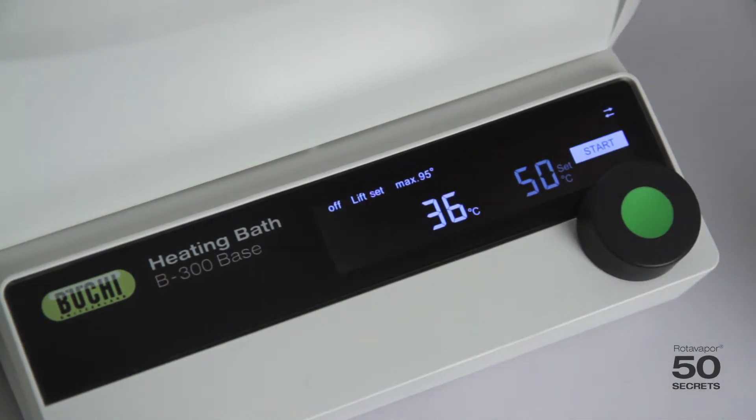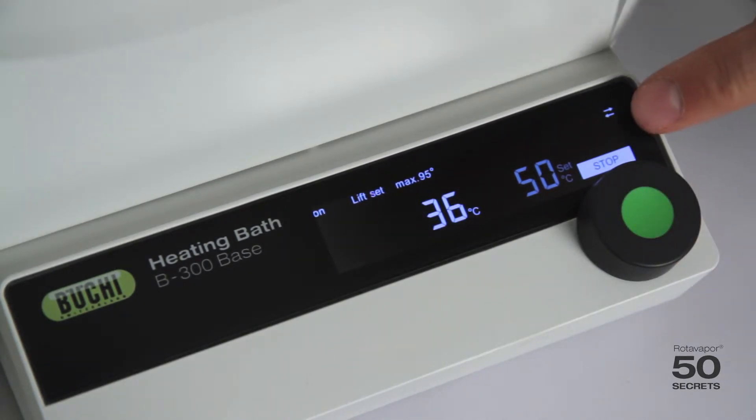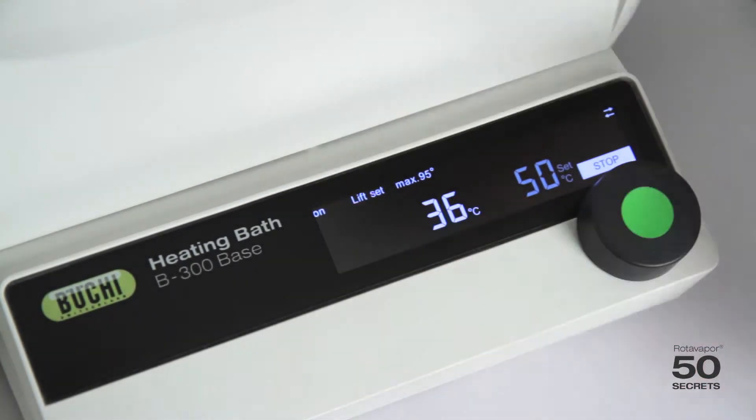The most important function, if you want to start the heating, is to simply press this button. You can see it turns from start to stop, and it shows that it's on.